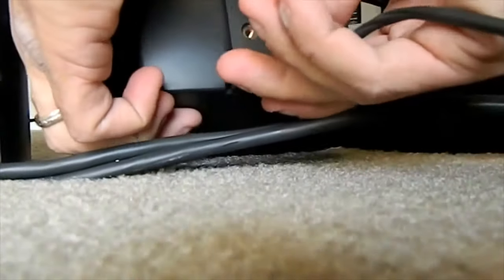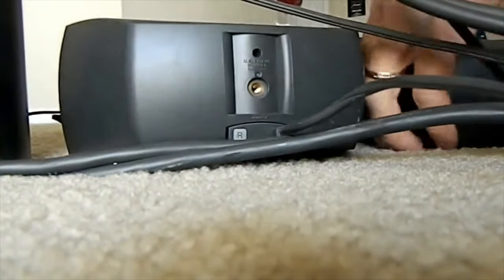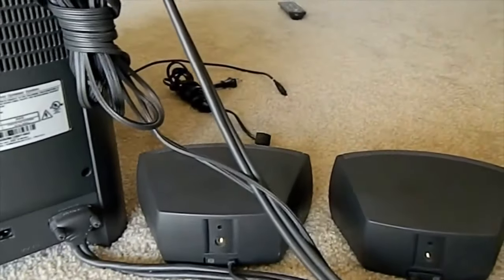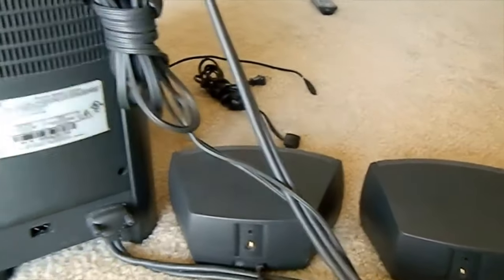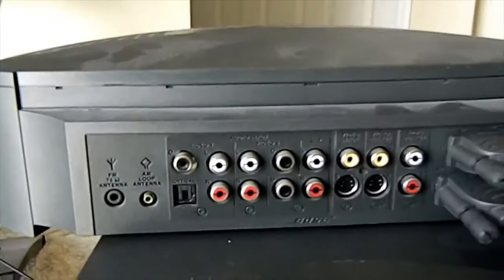Make sure one cable says 'right' and one says 'left', so obviously install them to the correct sides. The speakers are supposed to be at least three feet away from the main head unit. Keep both speakers three feet away on both sides.